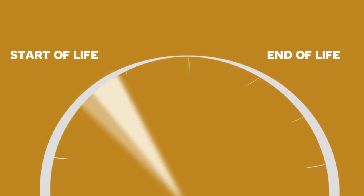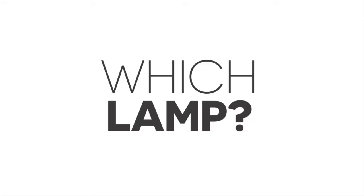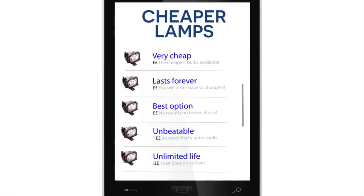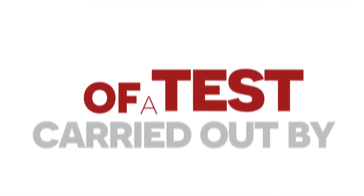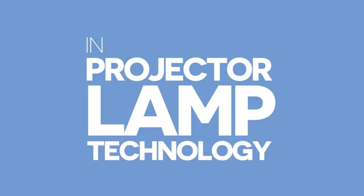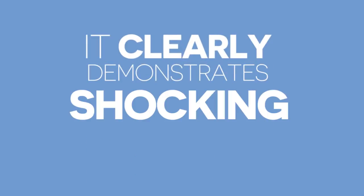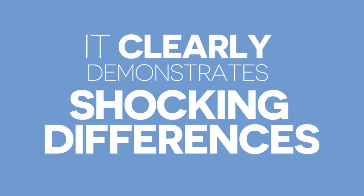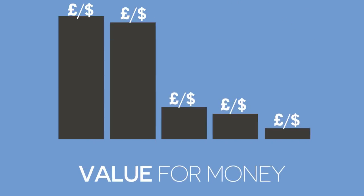When the time comes to replace the lamp in your projector, you will be faced with a choice: should you buy the original projector manufacturer's replacement lamp, or one of the many other cheaper options available online? This short video shows the results of a test carried out by Philips Lighting, the market leader in projector lamp technology. It clearly demonstrates the sometimes shocking differences between the different options and raises questions over their true value for money.